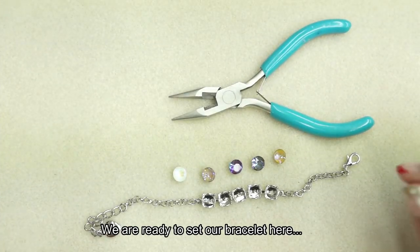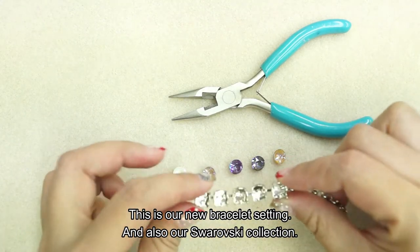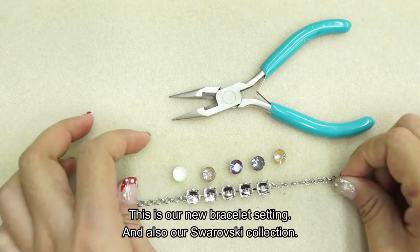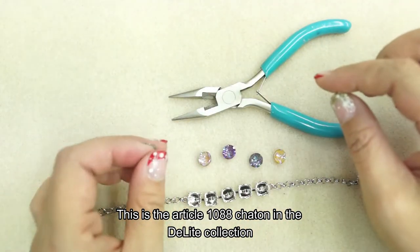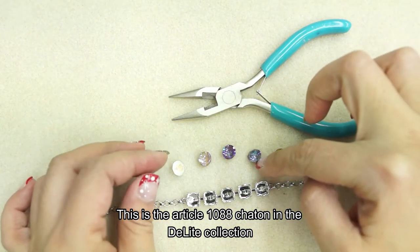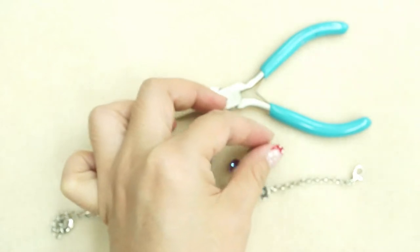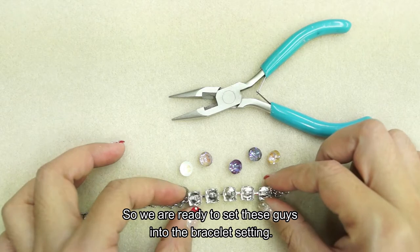We're ready to set our bracelet here. This is our new bracelet setting and also our Swarovski collection. This is the article 1088 chaton in the Delight collection. We're ready to set these guys into the bracelet setting.